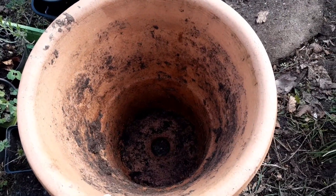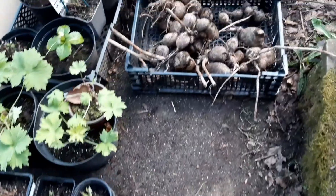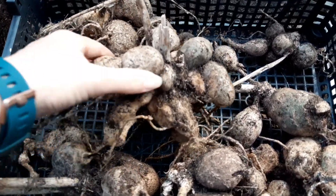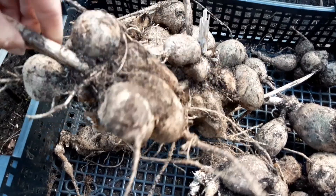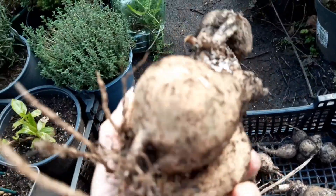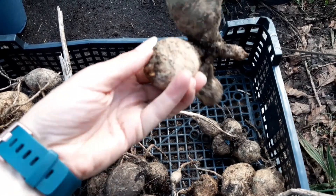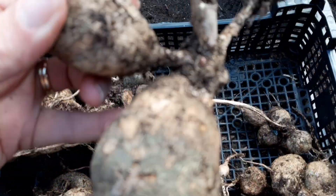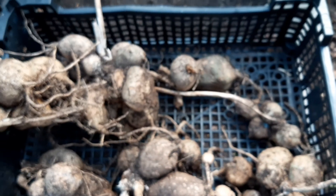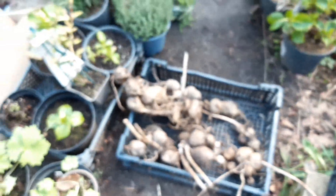My mum gave me a dahlia in a pot and said if you can get it out you can have it. It was so rammed in there — massive thing. But I managed to split it and there are eight tubers here! I've split it into eight separate tubers. I've never split a tuber before but they literally split themselves as I pulled it out. They've all got a neck — look, this one even has a little sprout coming. I'm not entirely sure what colour they are but she said they're purple, so I'm going to plant all of those. Eight more dahlias on top of the ones I've already got!